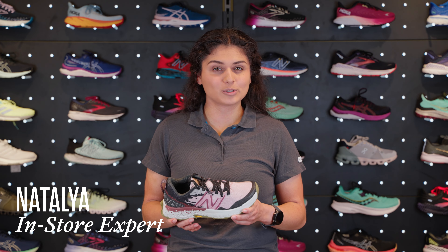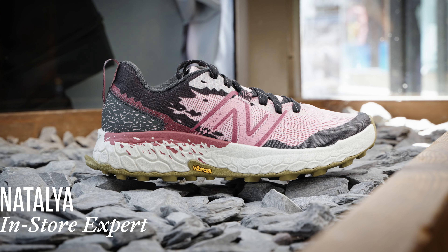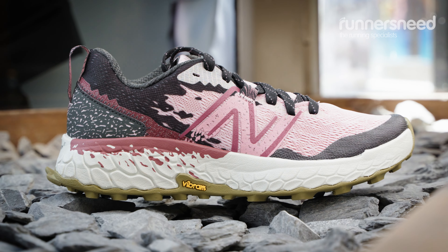Hi, I'm Natalia from the Runner's Knees Store in Horsham and I'm here to talk to you about the New Balance Women's Hierro V7 running shoe.